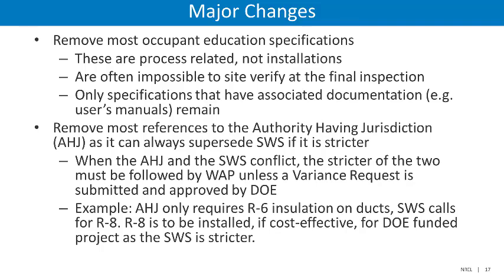Additionally, DOE has chosen to remove most references to the authority having jurisdiction. Technically speaking, the authority having jurisdiction can always supersede the SWS if it is stricter. However, when the authority having jurisdiction and the SWS conflict, the stricter of the two must be followed by the Weatherization Assistance Program unless a variance request is submitted and approved by DOE. For example, you may run a program where the authority having jurisdiction only requires R6 insulation on ducts, however the SWS calls for R8. R8 is to be installed, if cost effective, for any DOE-funded project, as the SWS is stricter in this regard.